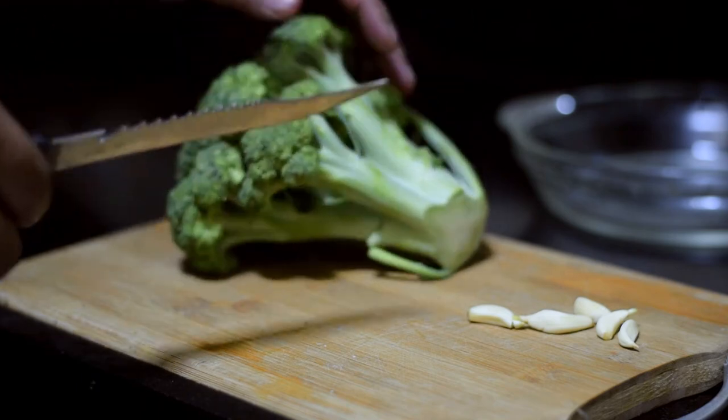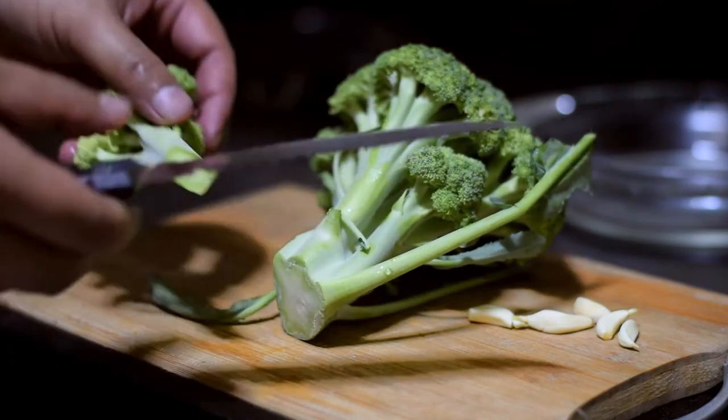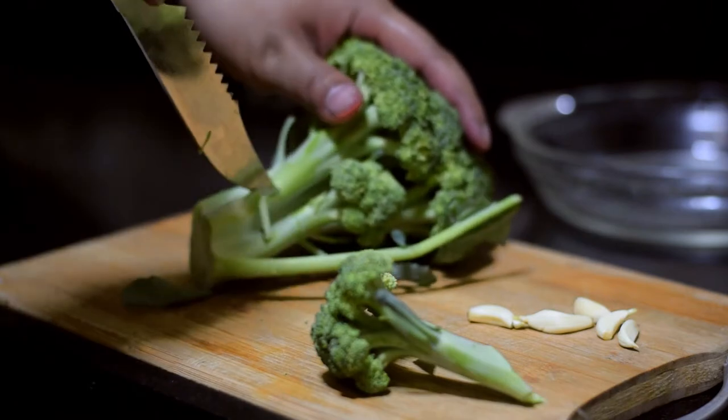I will add salt and broccoli. Broccoli is very healthy.